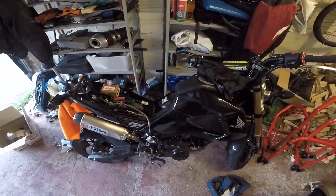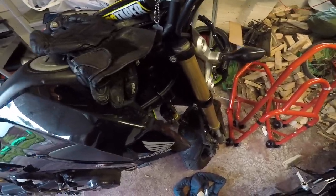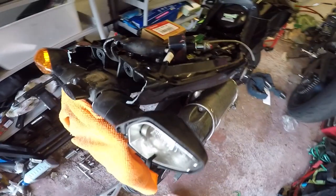Right guys, so here's the Grom and here's the extent of the damage. So nothing here, nothing here, however when you get to here, this has been chopped off. And move it back round.